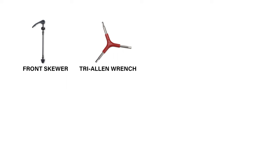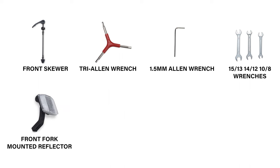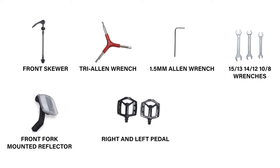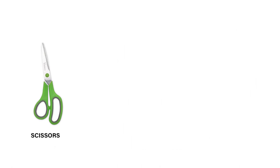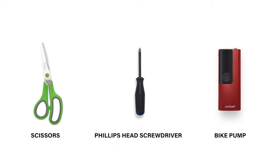The parts accessory box will include the front skewer, one tri-allen wrench, a 1.5 mm allen wrench, three wrenches, a front fork mounted reflector, a right and left pedal, and the battery charger. You will also need scissors or flat side cutters and a Phillips head screwdriver to complete your bike assembly, and a bike pump to add air to the tires if needed.